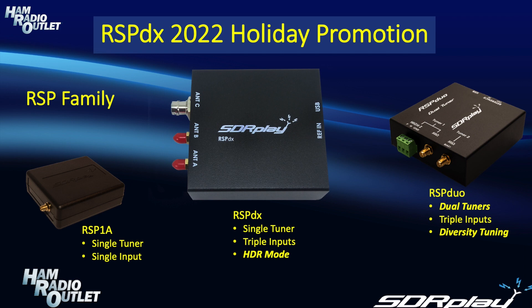So where exactly does the RSP-DX fit in the range of RSPs from SDR Play? Well, for many people, the RSP-DX occupies a sweet spot between the entry-level RSP1A and the high-end RSP Duo. Like the RSP1A, it is a single tuner device, but it has three inputs, which makes antenna switching much more convenient. It also has the HDR mode, which we will go into in more detail later.